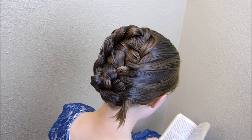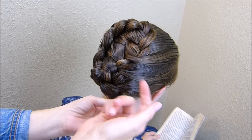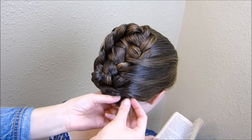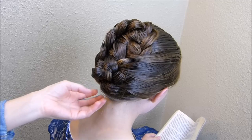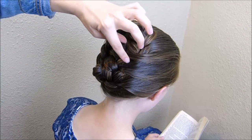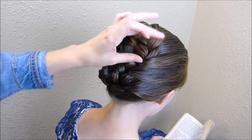Depending on the length of hair you're working with, you may have some ends sticking out the bottom or it may just have disappeared. Either way, you'll want to pin this into place just so that it doesn't come out — just tuck it in and add some pins to make sure it doesn't fall out later. And if the elastic is showing, you can just hide it the best you can and pin that in place as well.